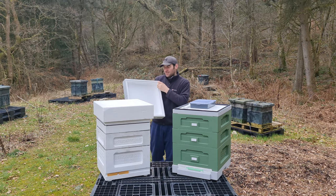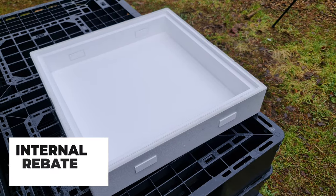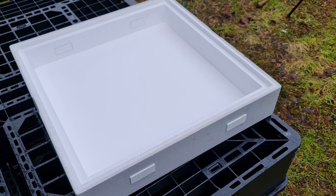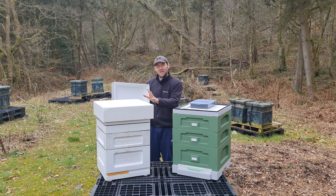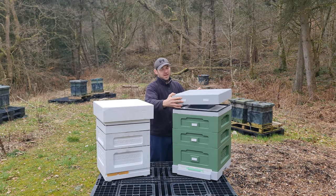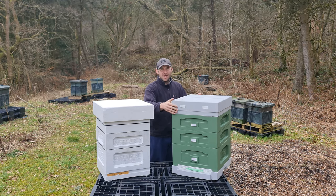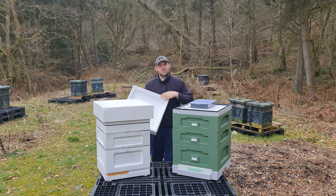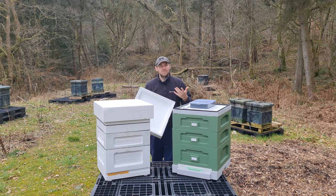On the inside of the Abello roof, you have an internal rebate — it's a fully rebated system. On the BS Honeybees there's no rebate system. When you put the Abello roof on top, you've got about 65–70mm of depth to feed fondant either directly onto the frames if you take out the crown board, or on top of the crown board as well. So you have that functionality within the Abello roof to feed fondant directly on the frames.